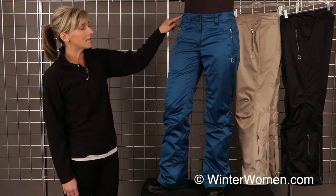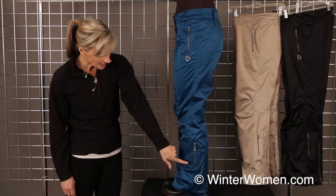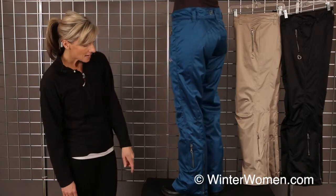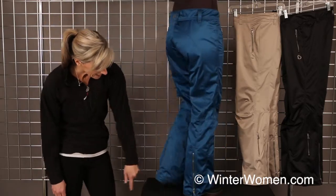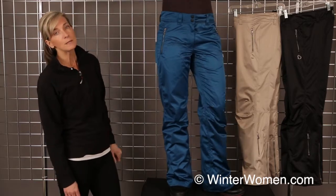It's got working hand pockets, adjustments at the waist as well as belt loops. It does have a pocket down here so you can get to your chapstick or whatever while you're on the chairlift. It has adjustments at the back gusset and a beautiful classic slim fit with a low to mid rise.